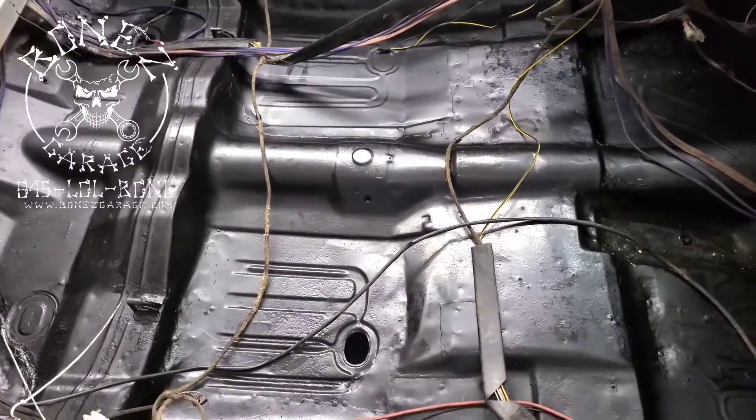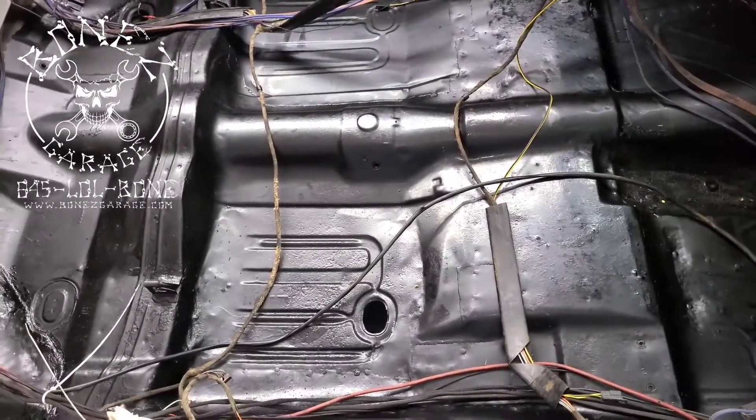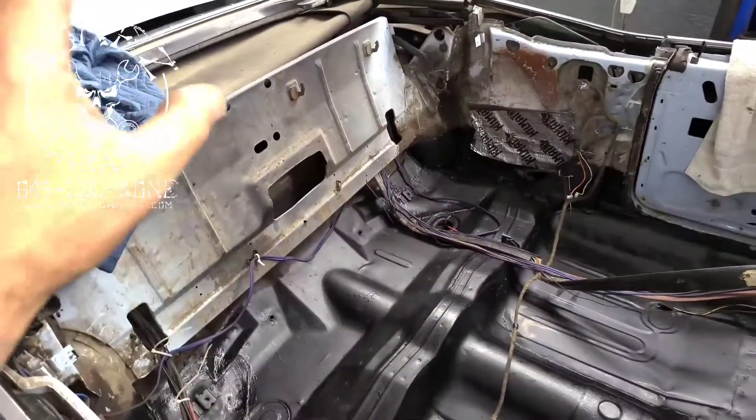Then we put a rust inhibitor down to very significantly slow down — not stop, but very significantly slow down — any rust that can accumulate on this floor. We've also taken out the pistons and the motor for the ragtop.